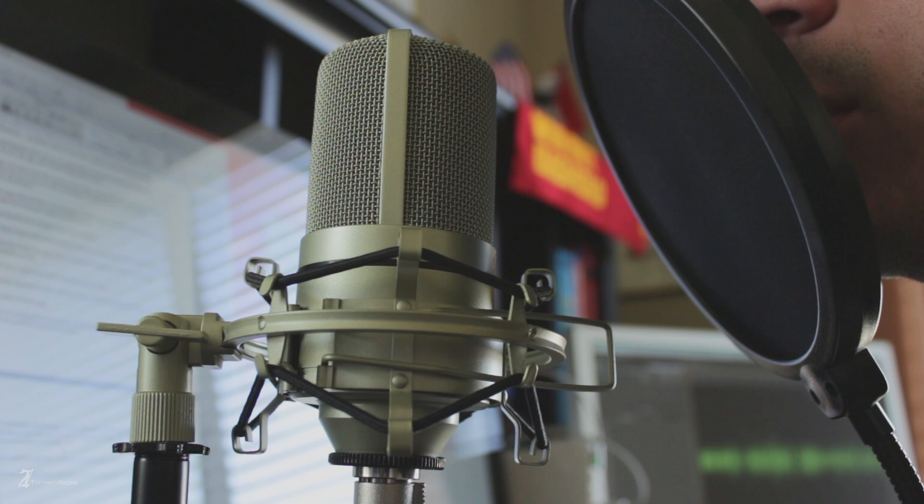With all that said, let's just take a listen to some of the sample audio. To no surprise, all audio in this overview has been recorded using the MXL 990.